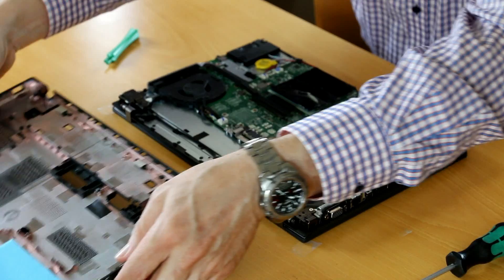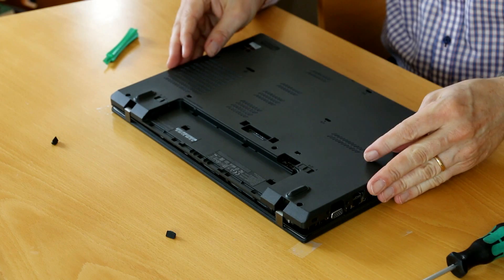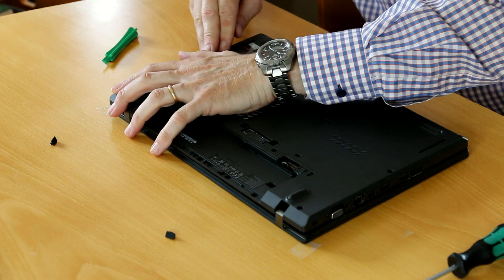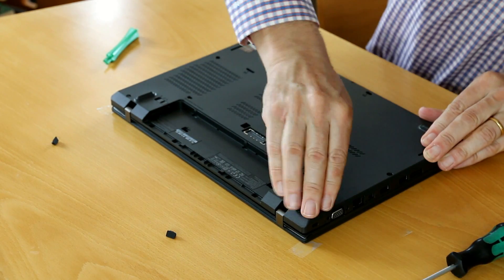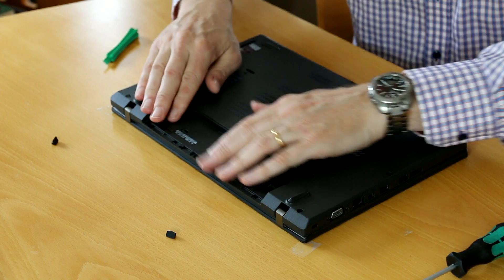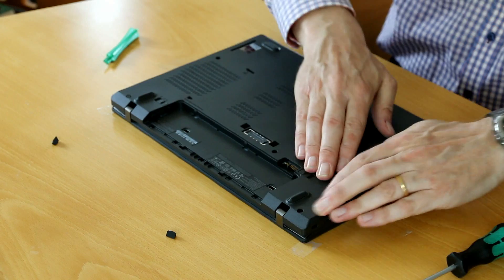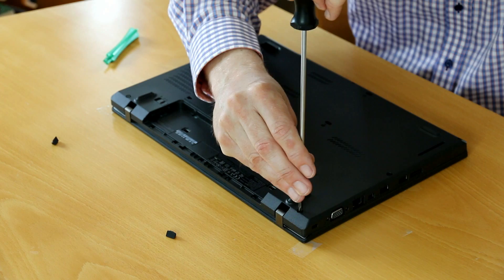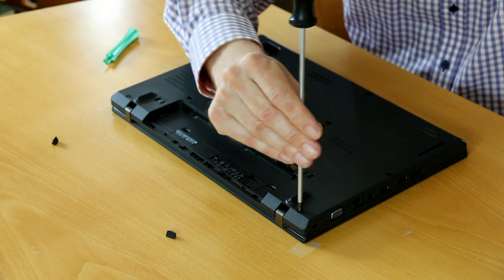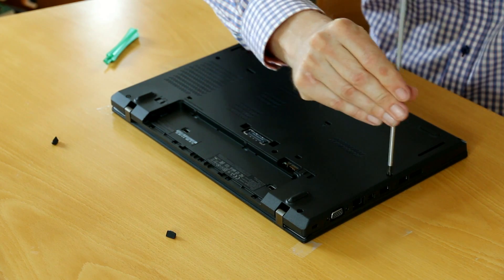It's the opposite procedure, which is a little bit more easy now because now I only have to snatch it together. I'm going to tighten the screws again.